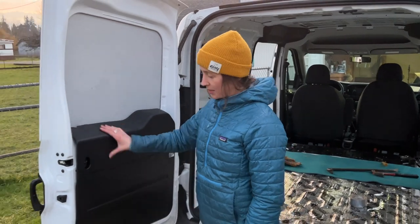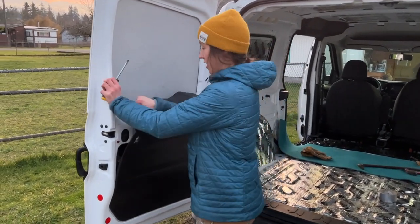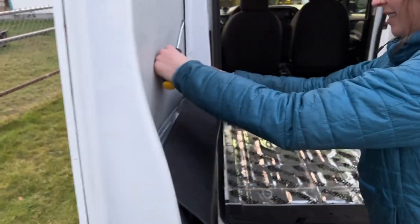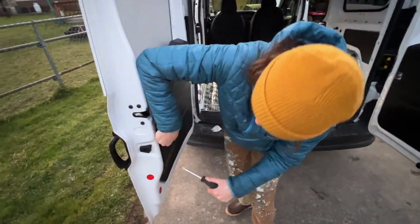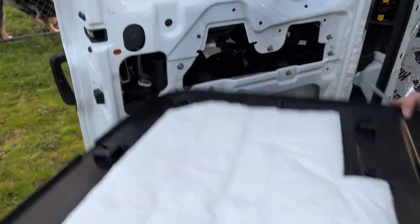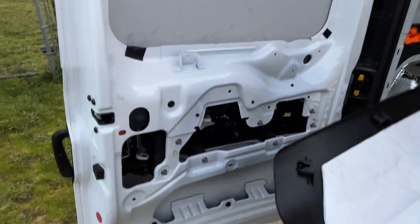I'm removing these back panels so I can insulate behind them, and also we're gonna put wood over them so they just don't need to be there anymore — they just gotta come off. I did it! Yikes — that's the insulation they had in there. One day I'm gonna have beautiful art all here — I hope so.